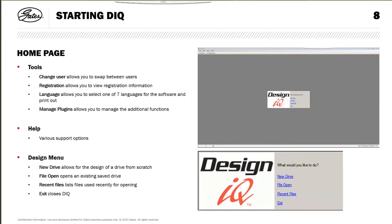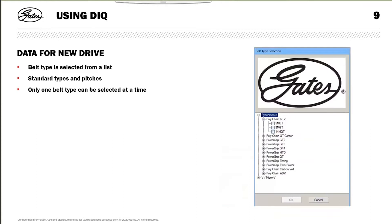From the home page box, you have choices: a new drive, open an existing one, recent files, or exit. When you select new drive, it opens a selection screen listing synchronous belts and micro-V belts. Clicking the plus and minus buttons expands the belt types available, and clicking each belt type lists the available pitches. Unlike DesignFlex Pro where you can put in a range of belts, in DesignIQ you have to know what you want up front - it will only design on one belt type and pitch at a time.